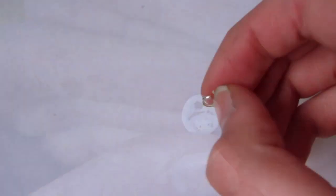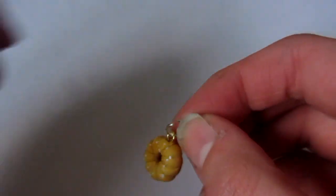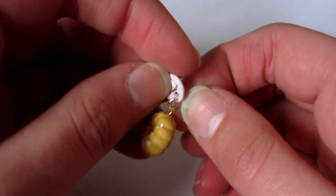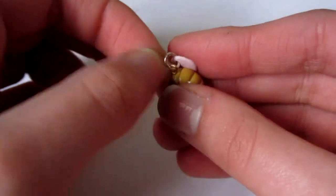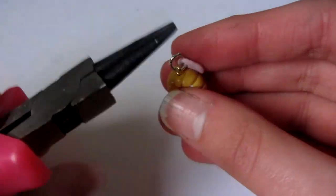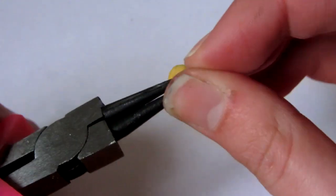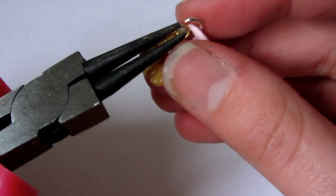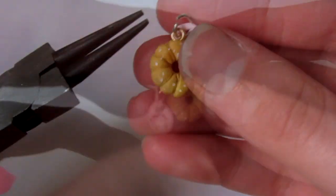Then take a jump ring and put it on the doughnut charm, then attach the tag and close the jump ring with some pliers, or if you can do it you can use your fingers. Then it should look like this.